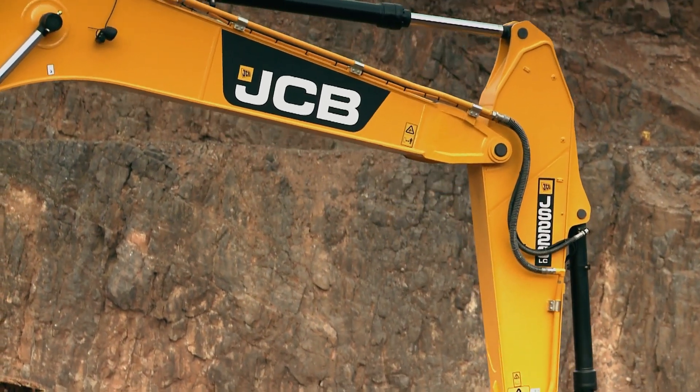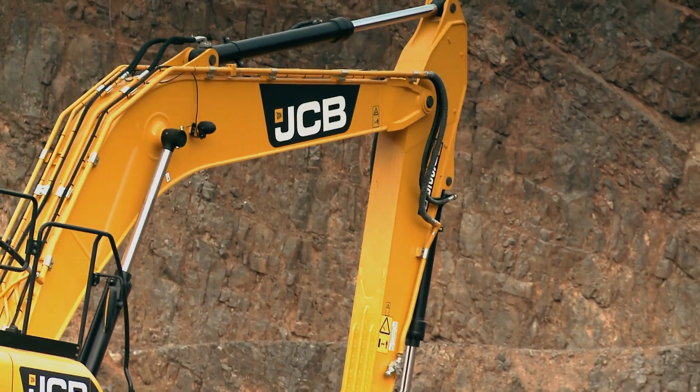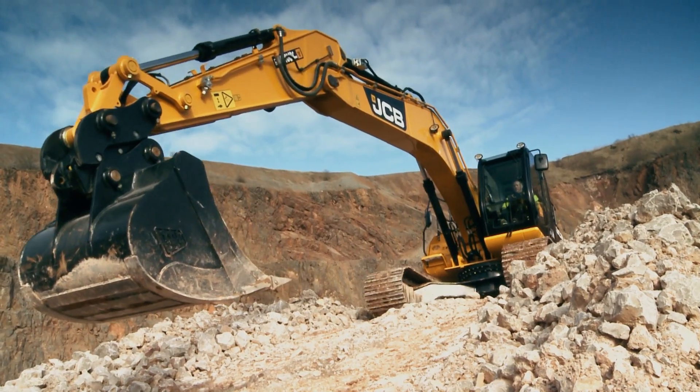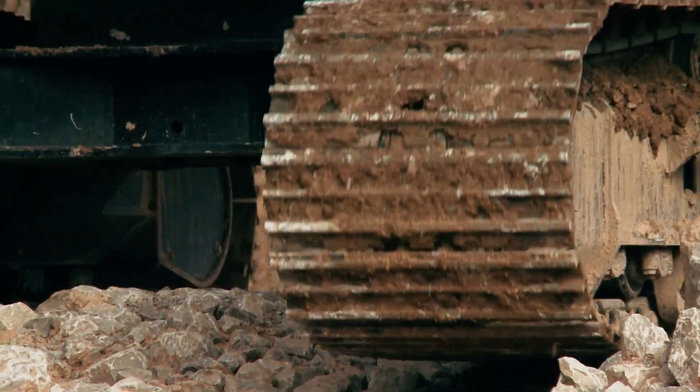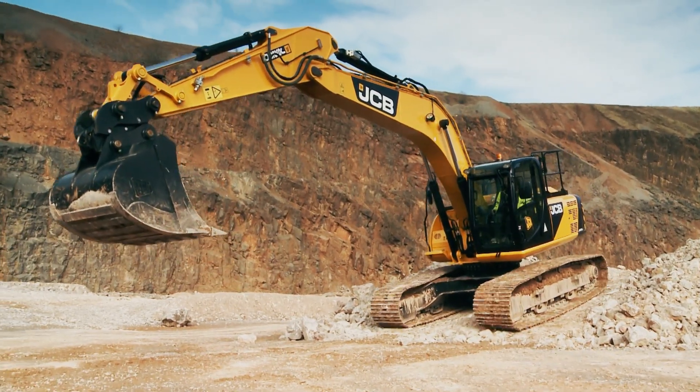The JS220 excavator also features a revised boom and dipper arm, with deeper steel sections and castings. This improved durability, along with the efficient Ecomax engine, results in real benefits to the customer through reduced ownership costs.